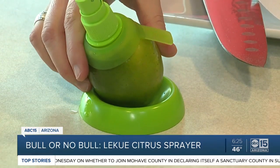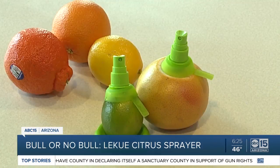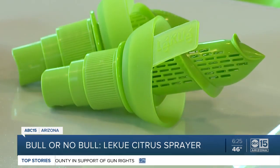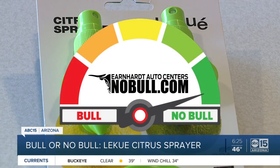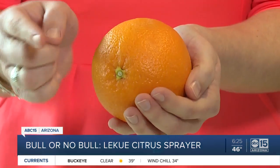It comes with a dish to stand it on for later use, either in the fridge or on the counter. So where does the Lee Kuei Citrus Sprayer rank on our bowl or no bowl meter? I'm going with no bowl! Orange, you glad that I tested this product out for you?